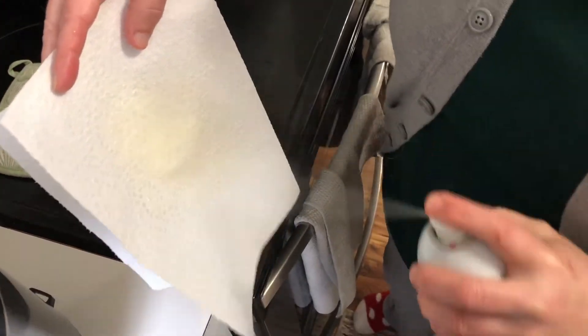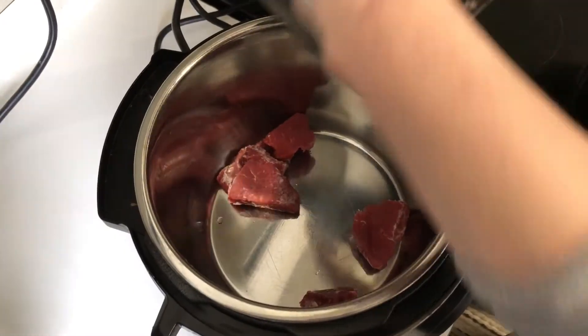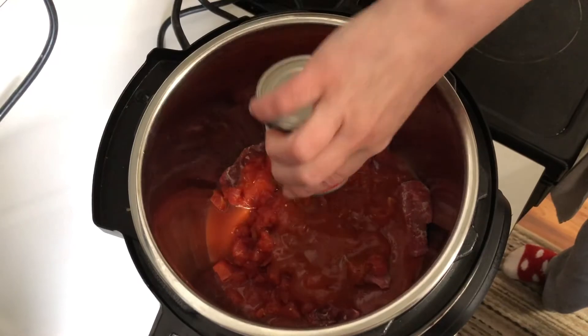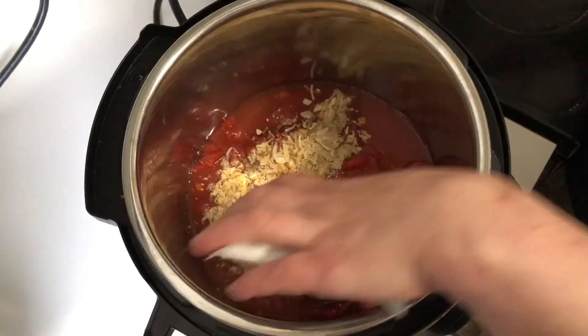Put some non-stick spray onto a paper towel and prepare the inside of your pot. Then you add the stewed meat, the can of diced tomatoes, the tomato sauce, the water, and the packet of onion mix.